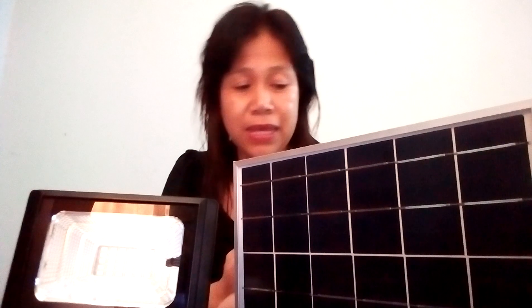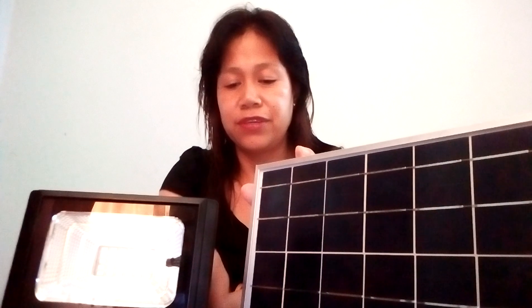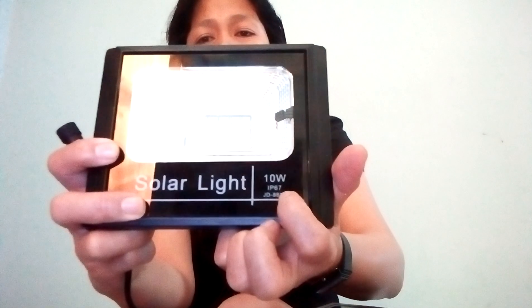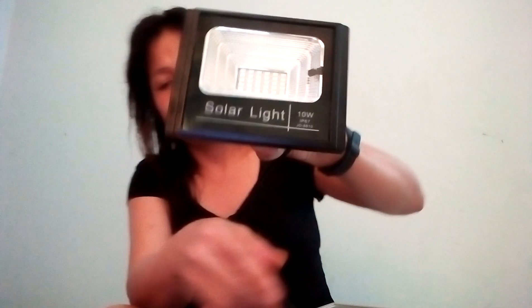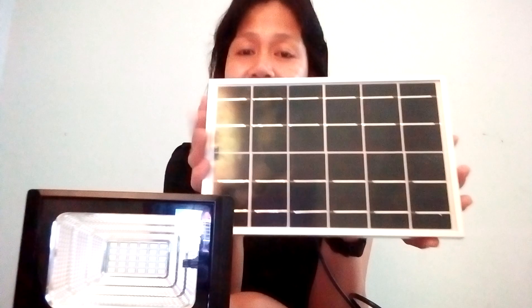This is one set in a package. This light has its connector — this one here. I'm pretty sure that it is 10 watts because it is indicated on it: this is the solar light, 10 watts. This is the connector, and this is the solar cell capable of supplying 10 watts of electricity.